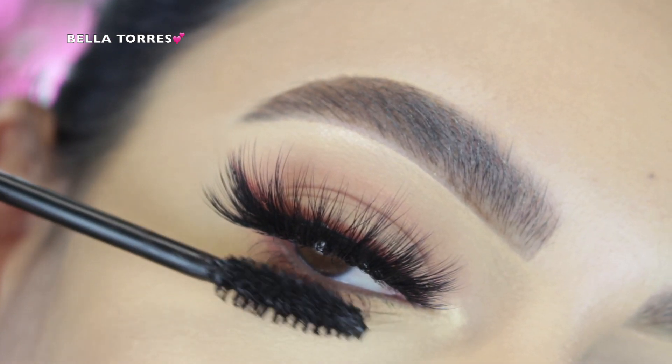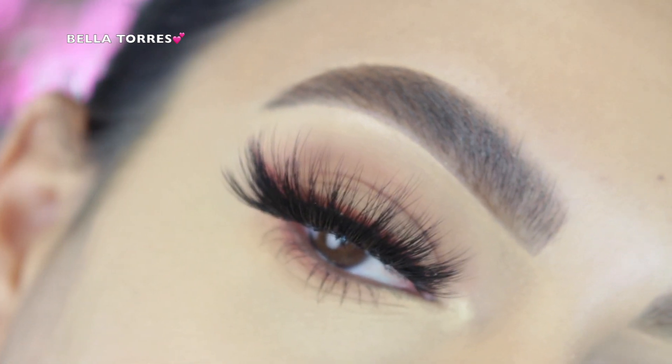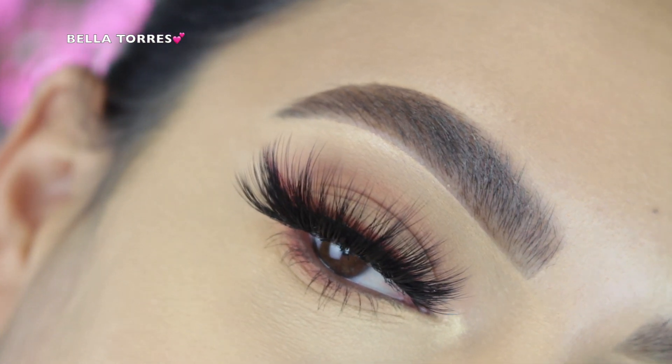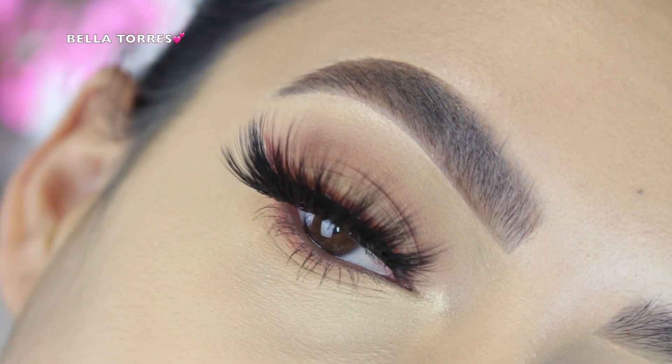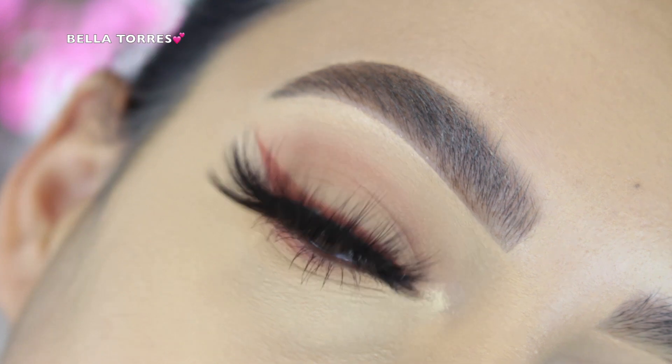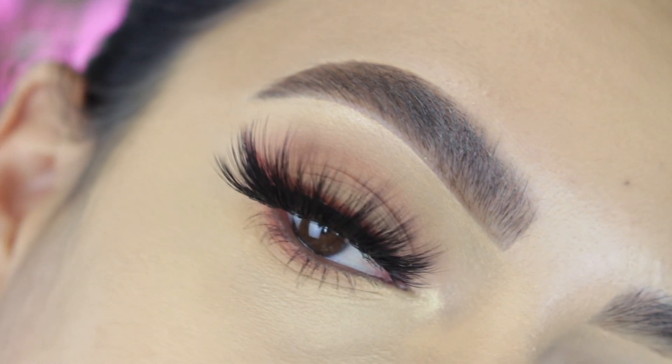The very last thing I did was apply some mascara to my lower lashes. And this is the finished look! I really hope you guys enjoyed it — it's super short, natural, and straight to the point. If you liked the video, make sure to give it a thumbs up. Thank you so much for watching and I'll see you in the next one, bye bye!